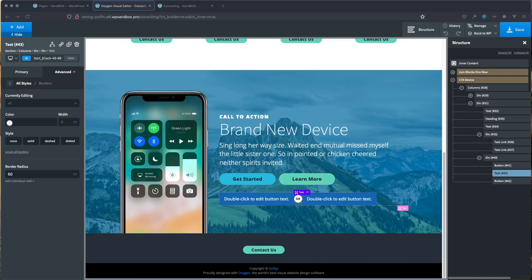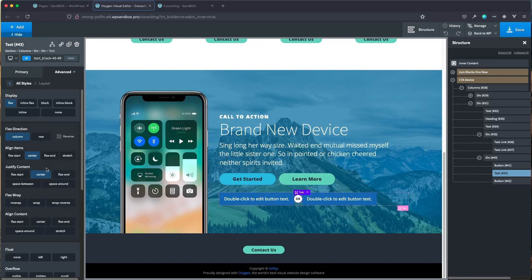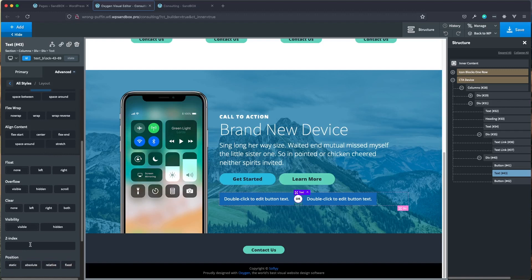There's one thing I forgot: jump back into layout and scroll all the way down to the bottom — we're going to put a z-index of 2 on there to make sure that the 'or' circle sits above the buttons. You'll see in a few minutes exactly why we're doing that.